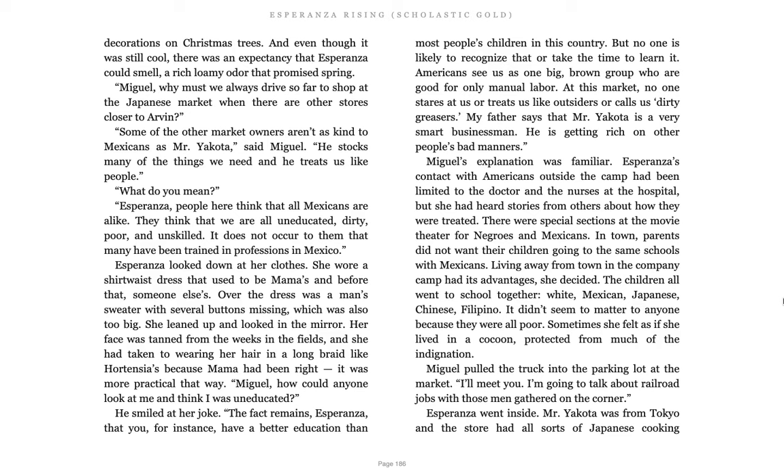Miguel's explanation was familiar. Esperanza's contact with Americans outside of the camp had been limited to the doctor and the nurses at the hospital, but she had heard stories from others of how they were treated. There were special sections at the movie theater for Negroes and Mexicans. In town, parents did not want their children going to the same schools with Mexicans. Living away from the town and the company camp had its advantages, she decided. The children all went to school together: White, Mexican, Japanese, Chinese, Filipino. It didn't seem to matter to anyone because they were all poor. Sometimes she felt as if she lived in a cocoon protected from much of the indignation.